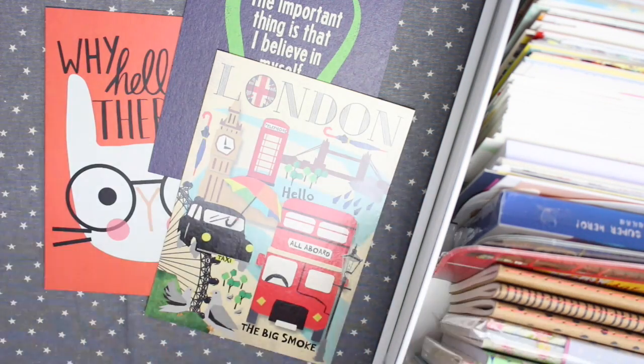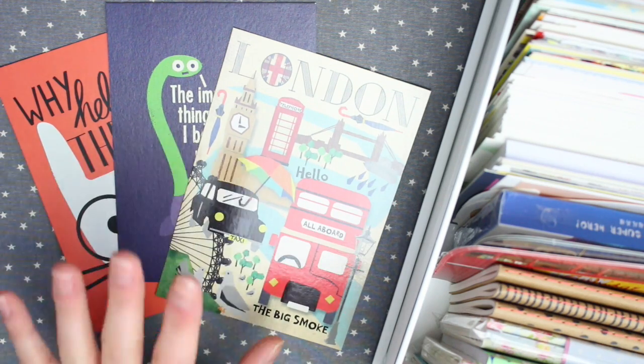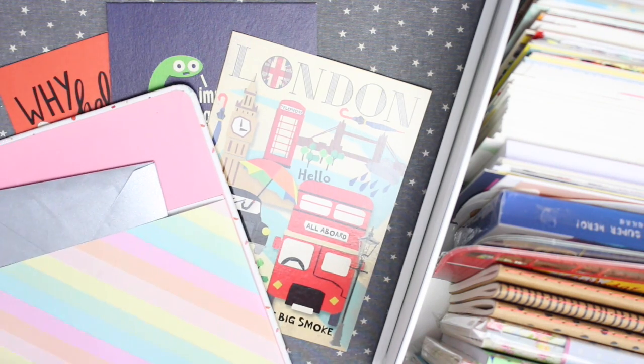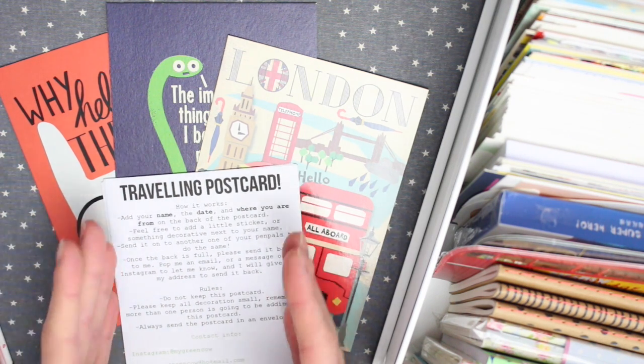The next thing you need is an info sheet to attach to the postcard. This sheet stays with the postcard at all times — it travels around with the postcard so everyone knows what they need to do with it when they receive it. You can write your own, but I've made a printable on the Facebook group that has all the information someone taking part in the travelling postcard might need to know.